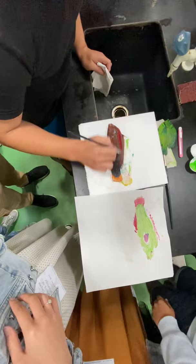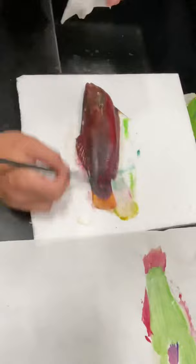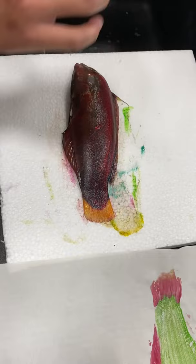Not too much, but also not less, okay? If too much, you cannot see the scale after you print it.